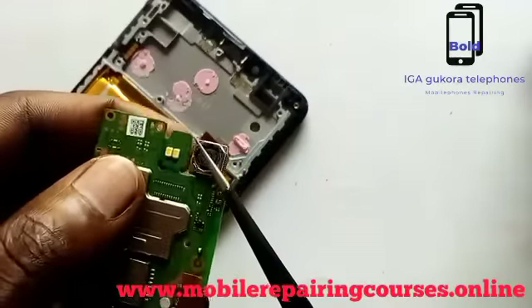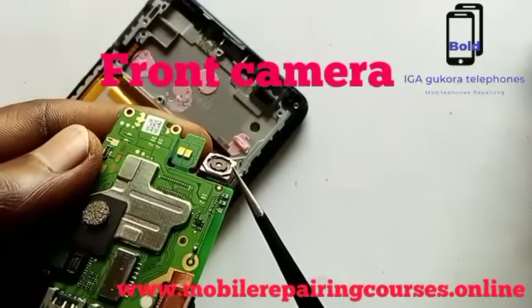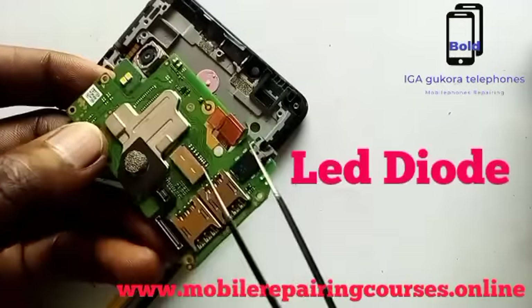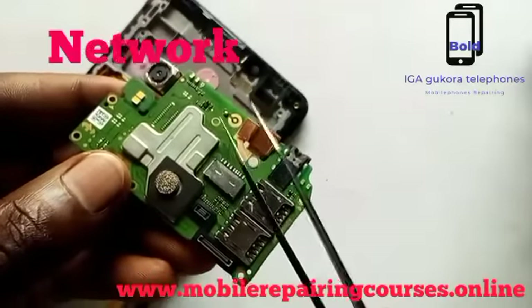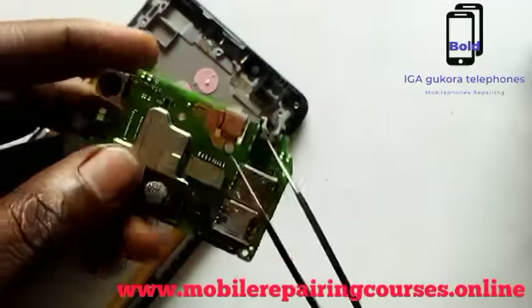And here we have the front camera. The LED diode — whichever color that is — those are network points. But in some mobile phones, there is a network wire.